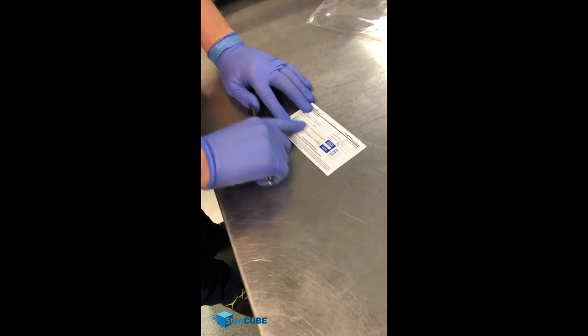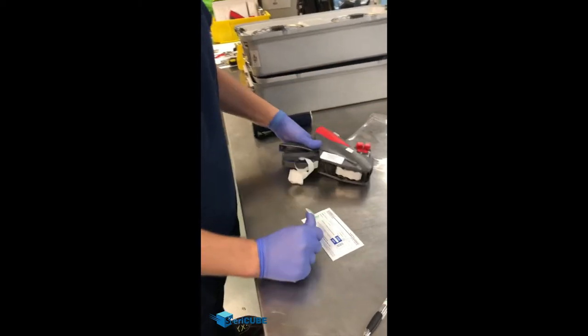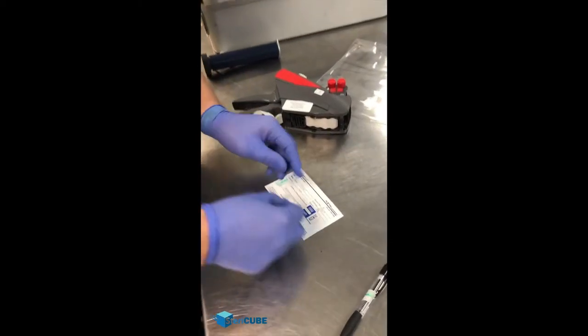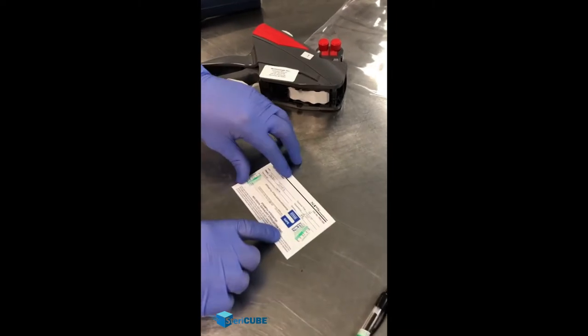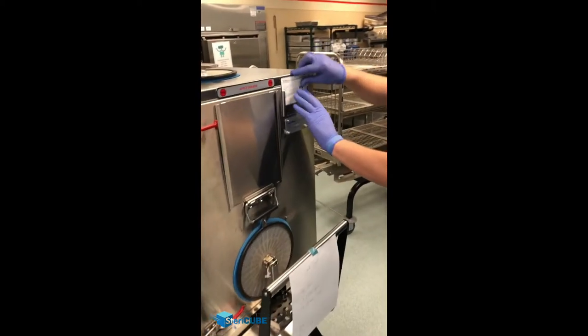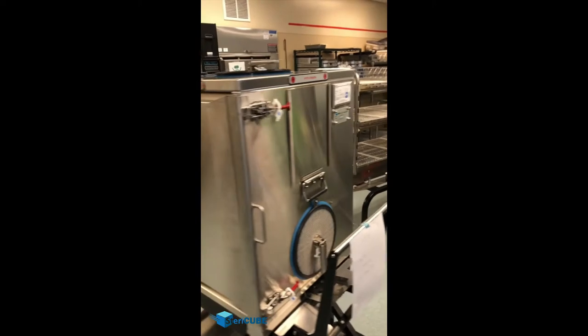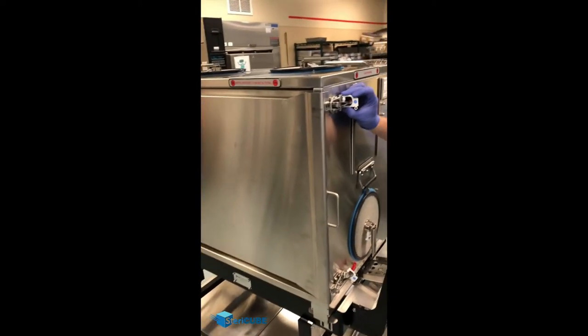I'm going to have an integrator here. Take a load sticker, just like we have here, and secure it down so it doesn't fall off during the sterilization process. Take your card and place it right here. Now you have your sheet, and our doors are locked.